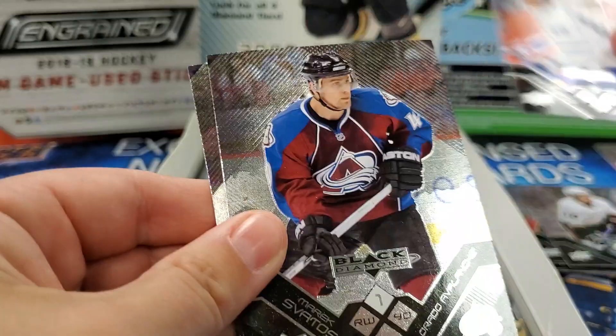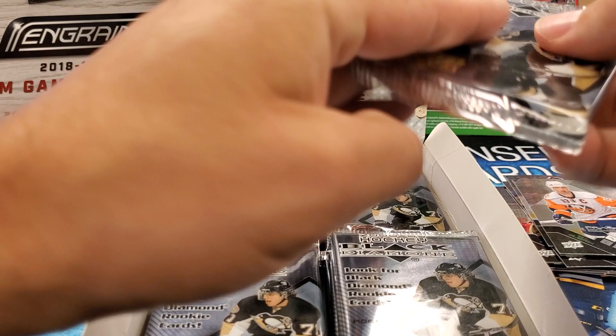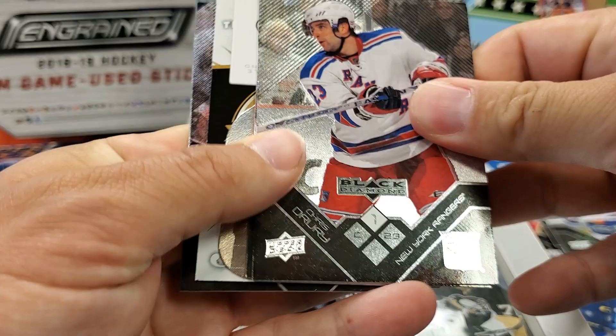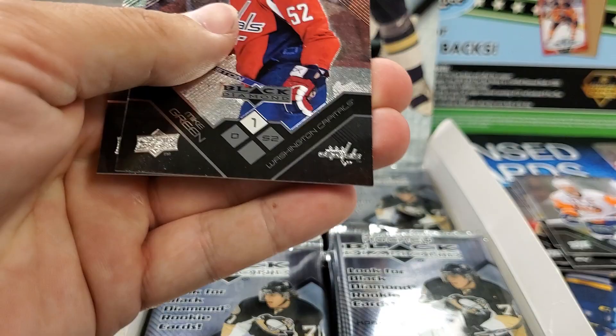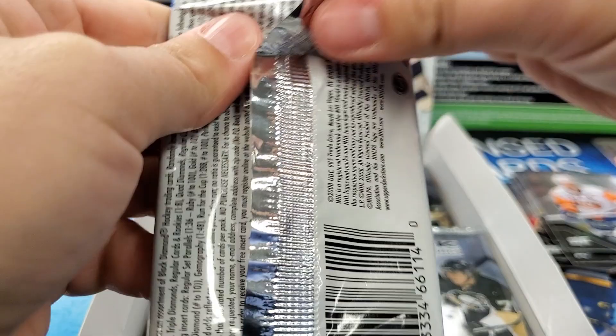Another decoy. Nick Antropov. Marek Svatos — that killer shootout move. And Bill Guerin — so old school, some great names. Chris Drury. Thomas Plecanec — turtleneck. We got a premier die cut! Rick Nash — ooh, nice card. He's retired now officially. He was still a free agent kicking around for the last couple of seasons.